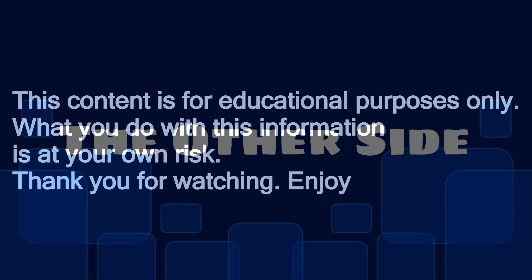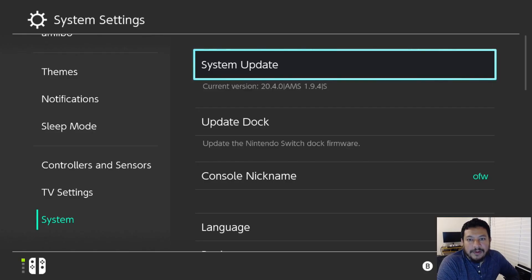This content is for educational purposes only. What you do with this information is at your own risk. Thank you for watching and enjoy. How's it going everyone, welcome back to another video.